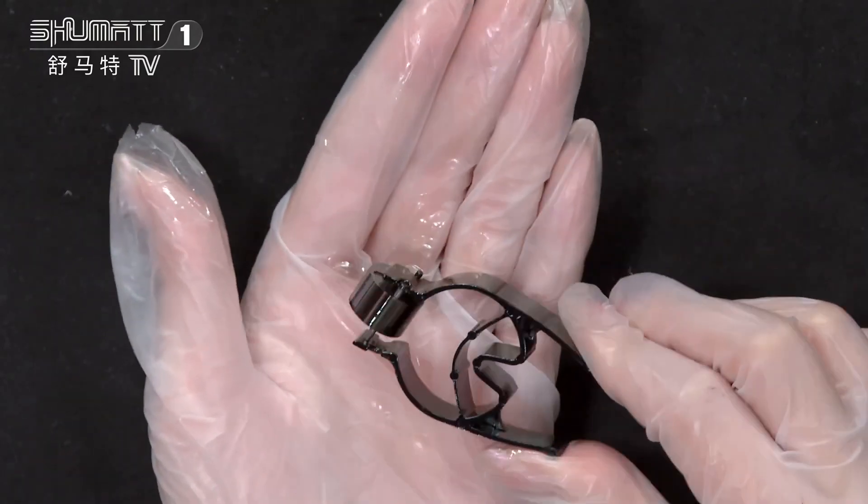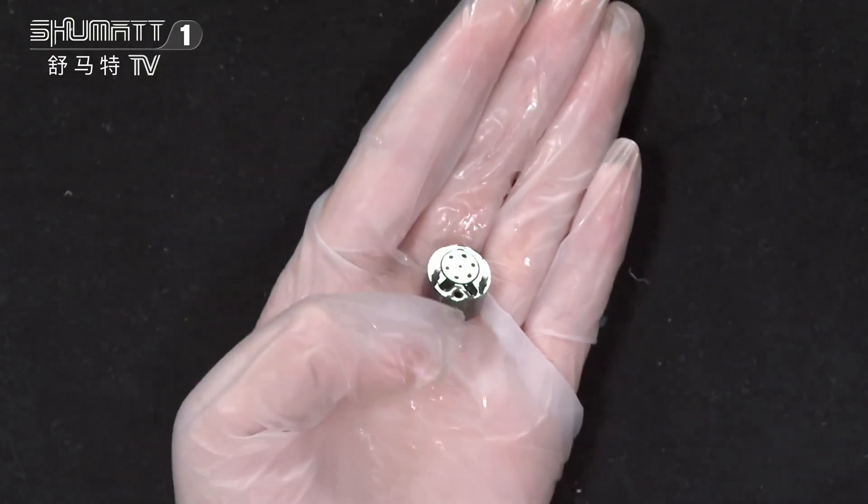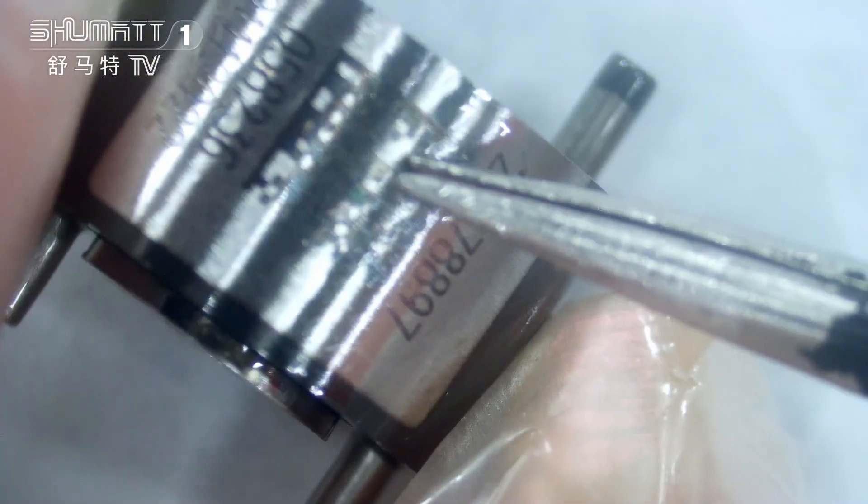It can be separated into two parts. This is the clamp, and this is the valve body. Now let's share the details. On the surface, this is the QR code with the product code. And when I move to this angle, this is the spool.